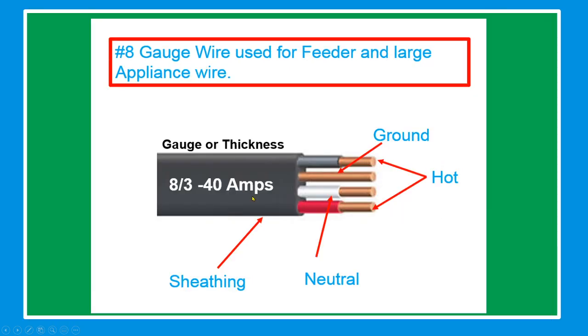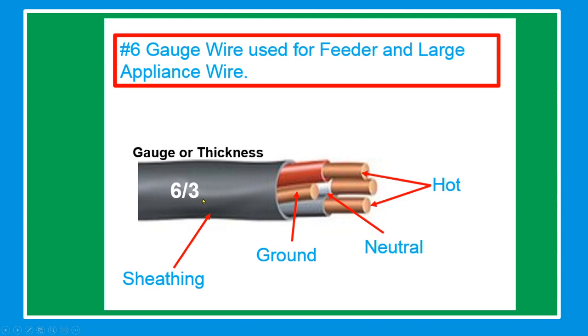For gauge number 8, wire is used for feeders and large appliances. The ground is bare cable, the hot conductors are black and red, and the neutral is white. For number 6, also used for feeders and large appliances: the hot cable is red and black, the neutral cable is white, and the ground is bare cable.